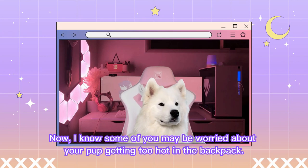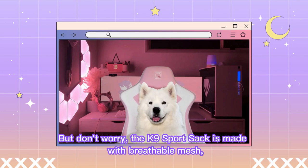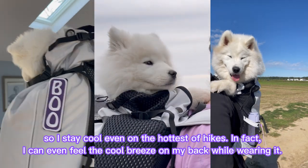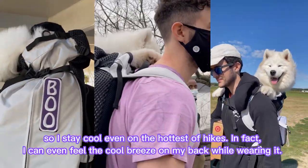Now, I know some of you may be worried about your pup getting too hot in the backpack. But don't worry! The K-9 Sports Sack is made with breathable mesh, so I stay cool even on the hottest of hikes. In fact, I can even feel the cool breeze on my back while wearing it.